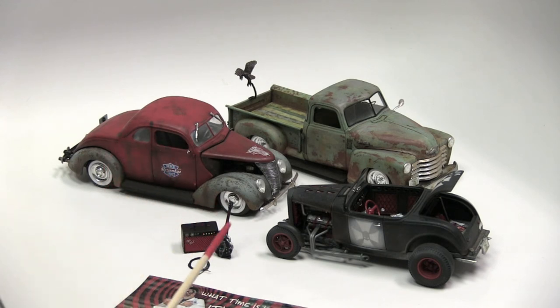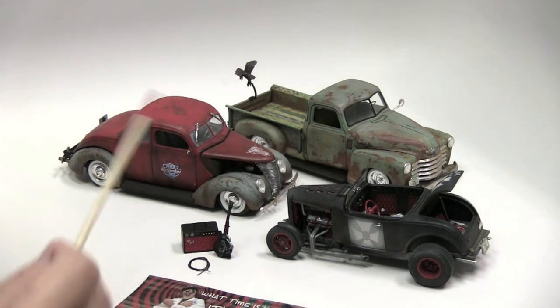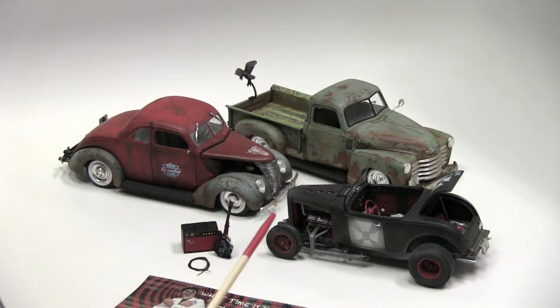By now you should know what a rat rod is, and if you don't, just go to a Google image search, punch in 'rat rod,' and your head will explode. We love building them. I think the main requirement for a rat rod is just to think outside the box and have fun. I build them to relieve myself from the stress of having to build shiny. It's a great way to do a quick build, low stress.